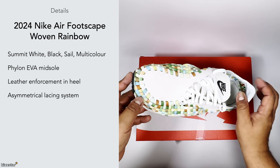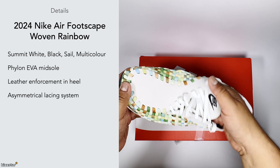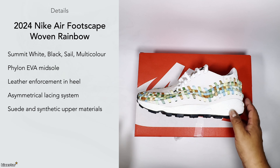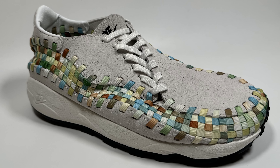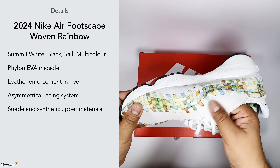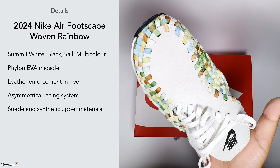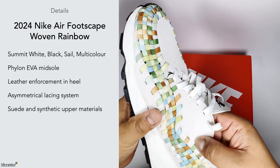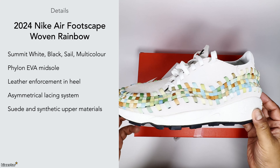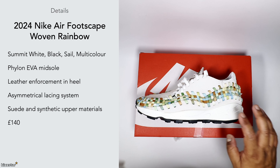The selling point is the asymmetrical lacing system as well as the woven pattern — it's a cool, different look. This one is made up of wool, suede, and synthetic upper materials. You can see the suede here — it's not a brushy suede, it feels smooth and almost like nubuck, but with a rough cut on it. It's almost like an unfinished or roughed-up suede. The price on these is £140.